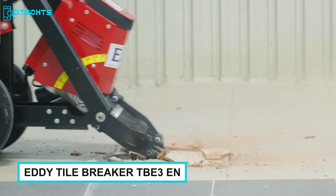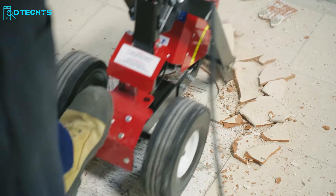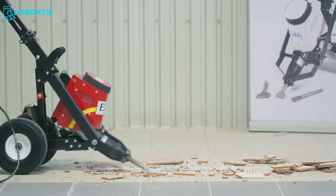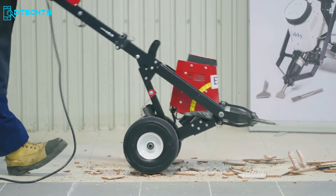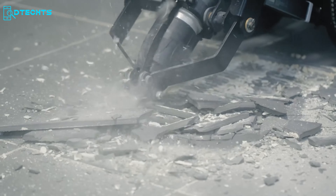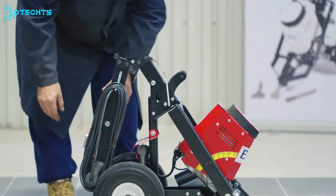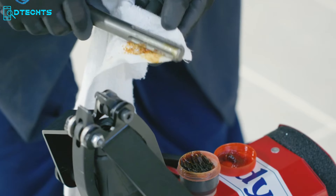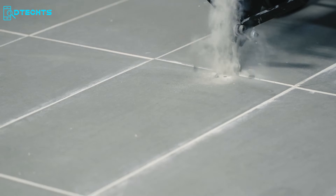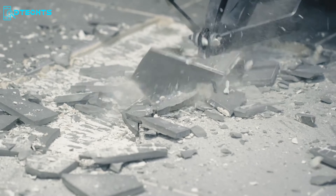The Eddy Tile Breaker is a tool every construction worker will love after seeing its great power. This tile breaker features a unique design that safely removes all ceramic and porcelain tiles in mere moments — even stubborn tiles can't stand in front of it. It is very easy to carry and supports three chisels for individual purposes. Operation is simple: just position it at a lower angle and start breaking tiles, making it an excellent tool for your next installation project.